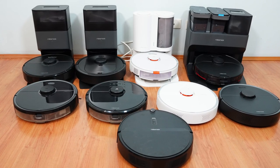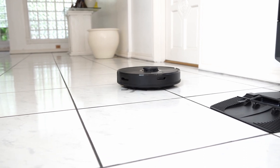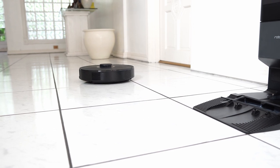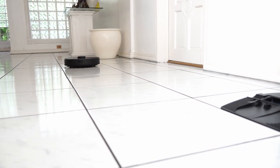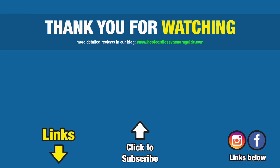Let me know what your favorite Roborock model is in the comment section below. If this video has been helpful, consider giving it a thumbs up — it goes a long way in growing this channel and reaching more consumers. Subscribe and hit the bell icon to get notified when I publish new videos. Links are in the description below for individual product reviews and comparisons. Thanks for watching, and I'll see you in the next video.